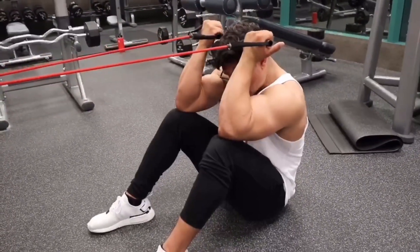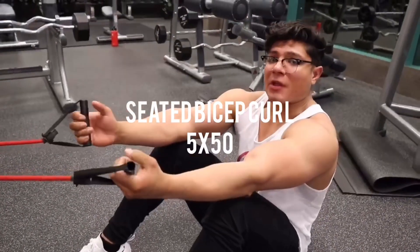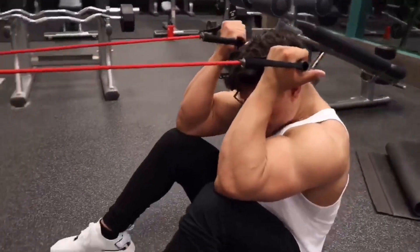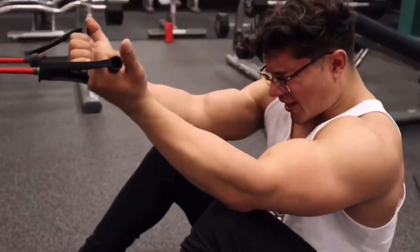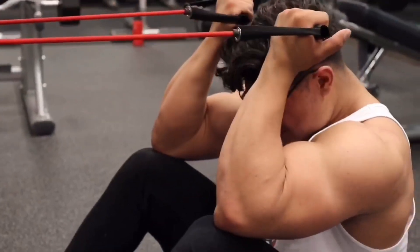I want to curl — we're going to do a three-second hold. We're going to go five sets of 50 on this. Curl, squeeze — one, two, three — relax.